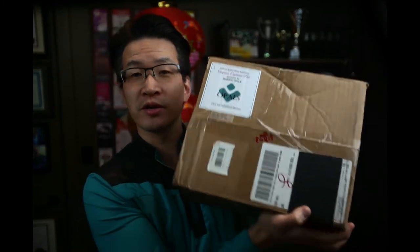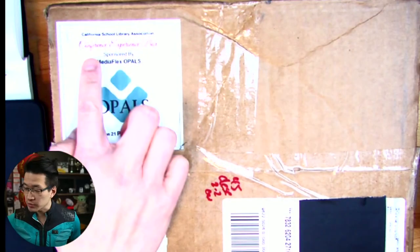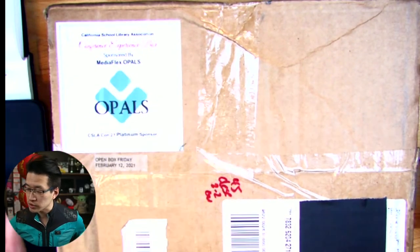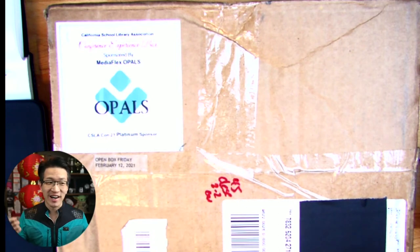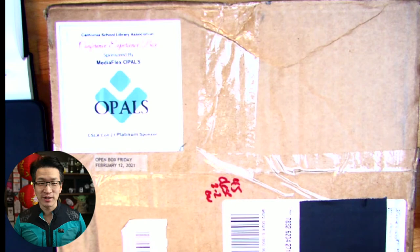Happy Chinese New Year! We received something special in the mail — a package from the California School Library Association's conference experience box. I thought this would be a fun thing to check out altogether, so here we go.